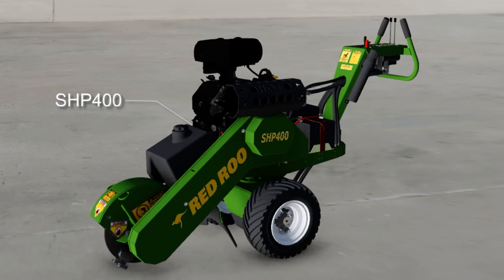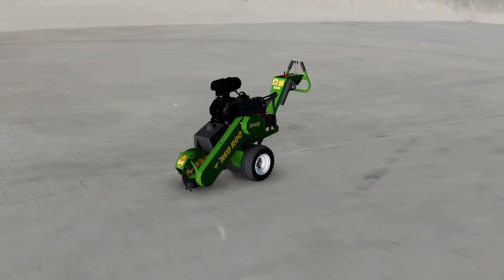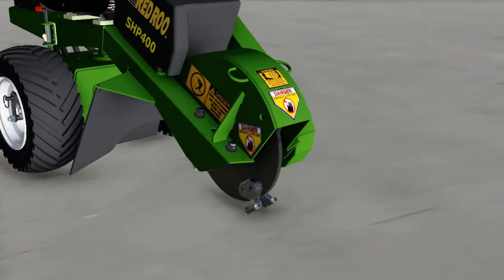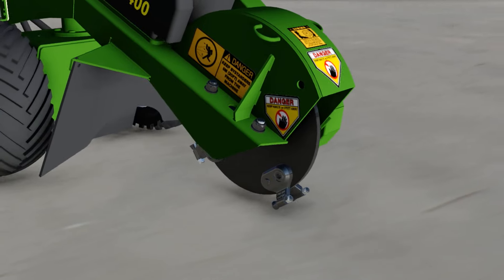The RedRue SHP400 has been specifically designed for the demanding tree industry. A key benefit of this handheld stump grinder is the ability to access a narrow or difficult job site.